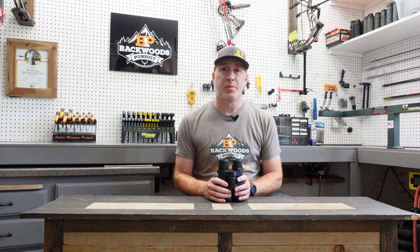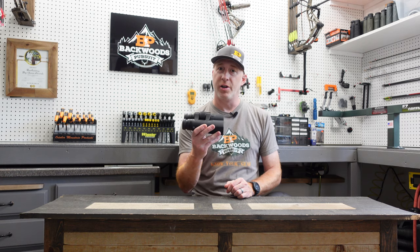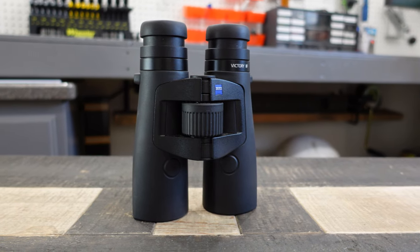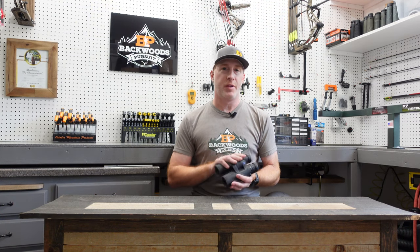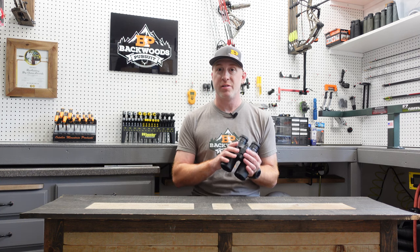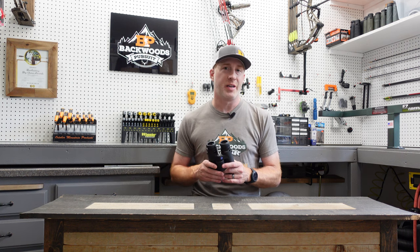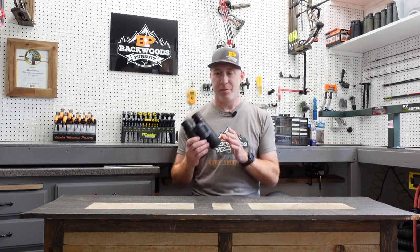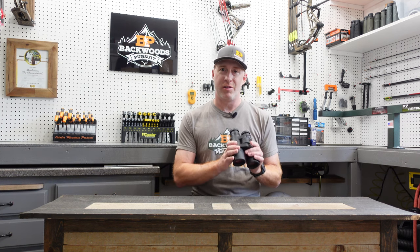Thanks for joining us today. I'm Gabe Gershaw on Backless Pursuit, and in today's video we're going to show you how to set up the Zeiss Victory RF range-finding binoculars. We're going to go through the Victory RF instructions and how to get the most out of these range-finding binoculars. This is going to be a two-part video series — part one covers the basic functions, and part two will cover getting your ballistic profiles set up through the app and transferring those over to the unit.